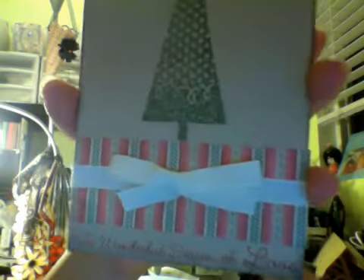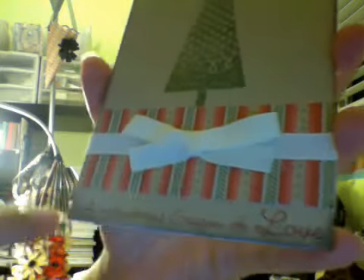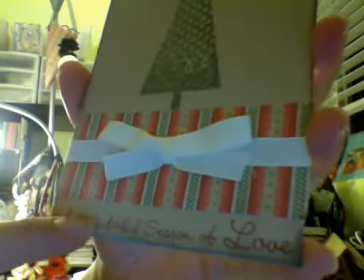Here's another one using one of the stamp sets that comes with Art Philosophy — this Christmas tree stamp. I love this stamp. If I could choose any Christmas stamp set, I really like this one a lot. I really like the triangle, just really simple, clean and simple type of cards. The ribbon is Close to My Heart and the paper. The sentiment says 'A Wonderful Season of Love.' Really simple — this one took maybe five minutes.